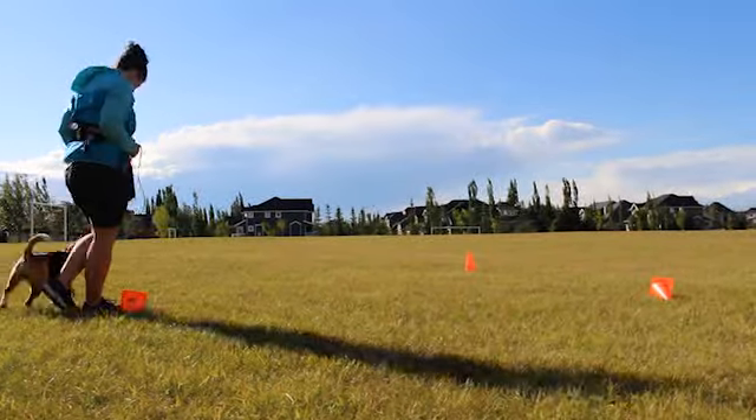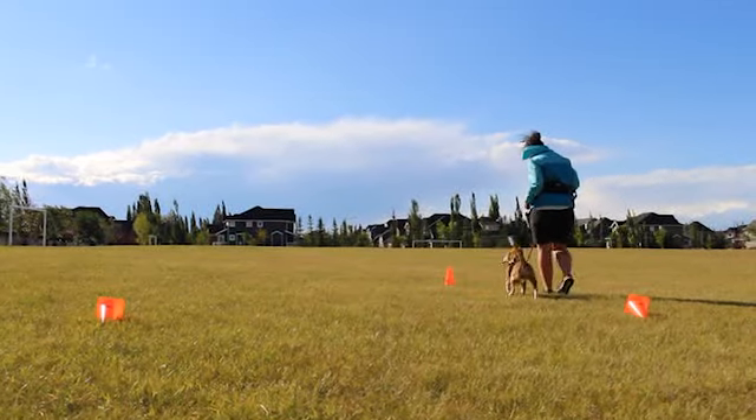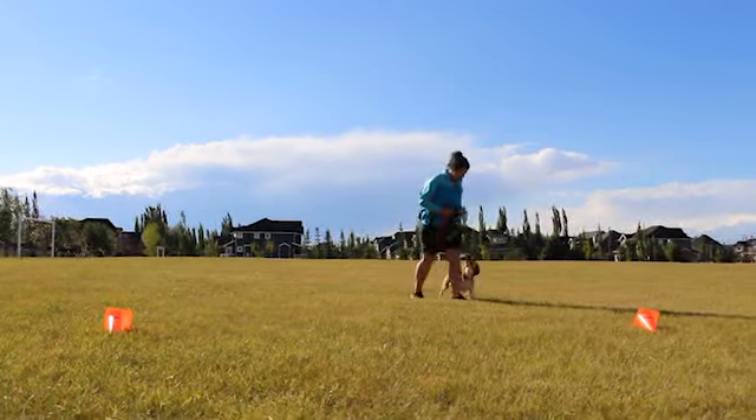That's it for this lesson. Make sure to mix things up throughout these patterns and add things like pace changes and the stop and go game. And most importantly, make sure you're having fun with your dog.